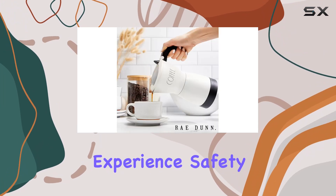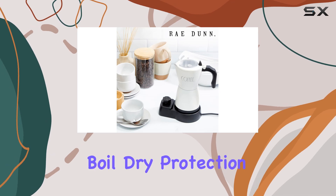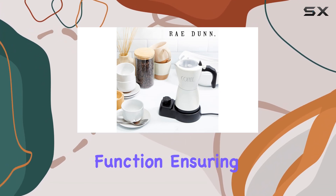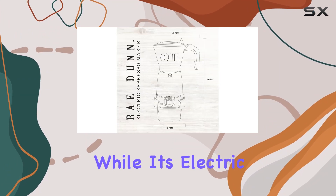Safety is paramount and the Ray Dunn espresso maker has you covered, with boil dry protection and a keep warm function ensuring peace of mind with every use. And let's not forget about versatility.